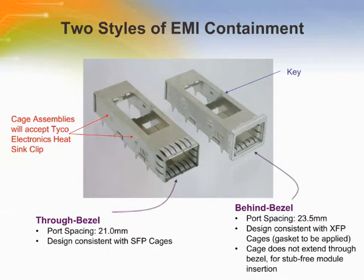There are two styles of EMI containment: through bezel and behind bezel. In the through bezel design, the cage assembly is designed to pass through the bezel as shown. The cage assembly transceiver locking latches hold the transceiver in place, and the hard stop controls the insertion depth of the transceiver.